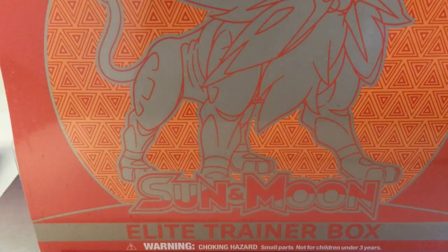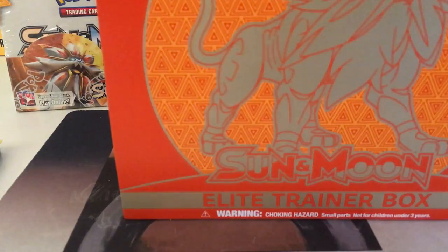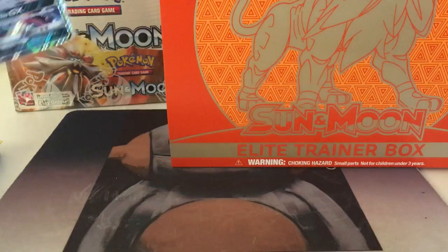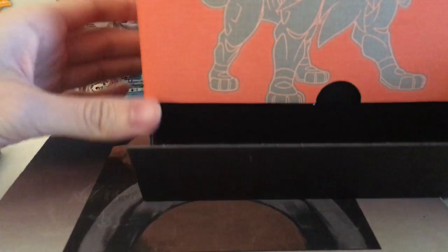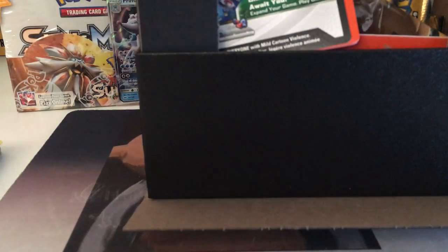I kind of ripped the package a little bit but it's still completely sealed. And if you guys missed my last video, it was a Pokemon TCG Community Pack Battle started by Laughing Pikachu. And this is my first GX card that I've ever pulled from Sun and Moon base set. So if you guys are interested, make sure you check out my last video. And there will be a playlist filled with every YouTuber that joined this Community Pack Battle. Let us know who you think has the best pulls.